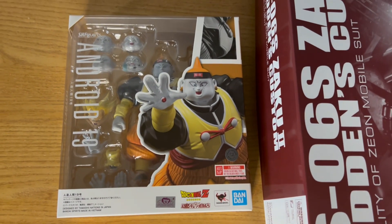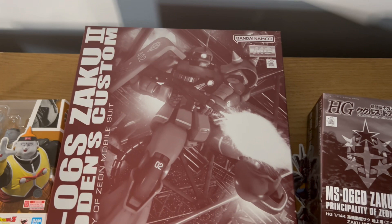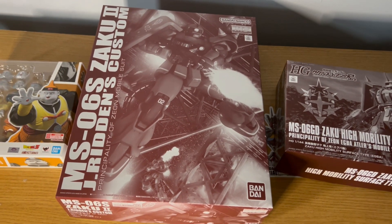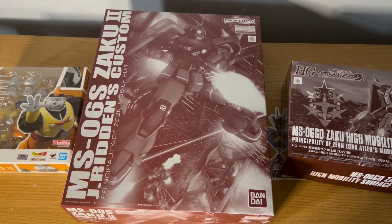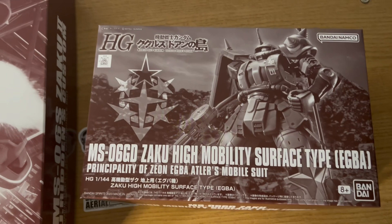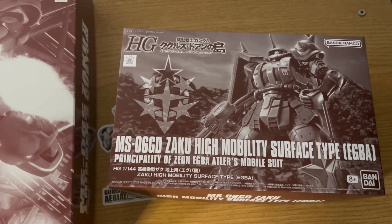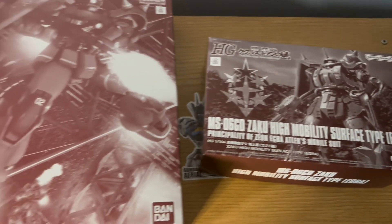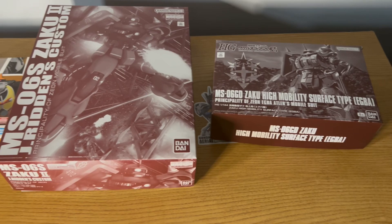I know in one of my previous unboxings I was saying which one should I build — the Kimberai Zakus or this. I'm going to go ahead and build this one and put a pause on Char's; I haven't even started that thing yet. And that high mobility — now that I know things are going to be water slide decals for it, I don't even know what I'm going to do with that thing, but I'll build it eventually. I hope you guys enjoyed this unboxing. I'm starting to edit my unboxings instead of being lazy and just doing one straight take, so tell me how you guys feel about that. Hopefully the lighting's been pretty good now that I moved my setup. I'll see you guys in the next video and or review. Thank you.